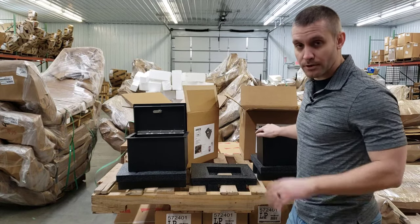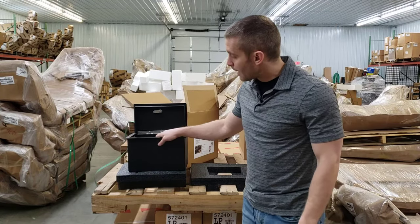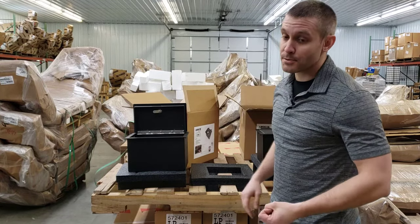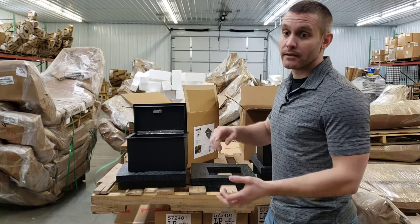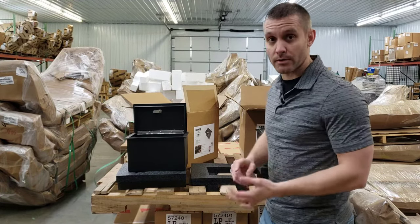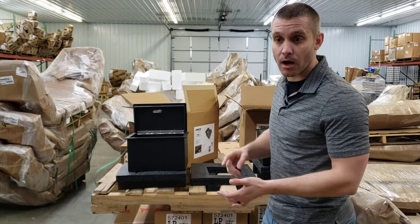I have two different models here. They're both for the 2019 Silverado 1500, the new body style. But they do have custom fit options for a wide range of vehicles — they have Jeeps, the Silverado, the new Silverado, the older body style Silverado, the Super Duty, the F-150, Suburban, and Tahoe.